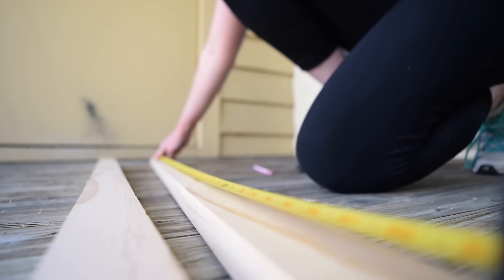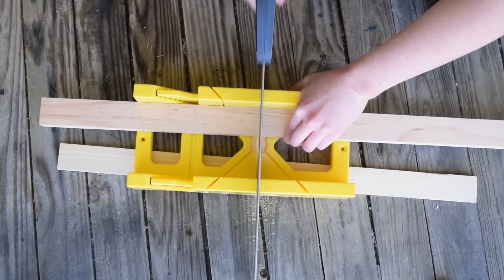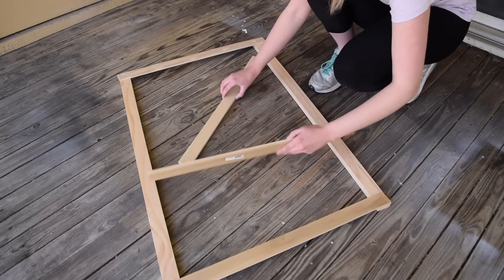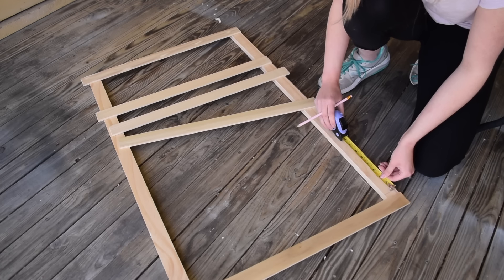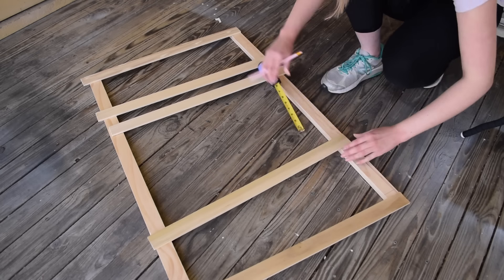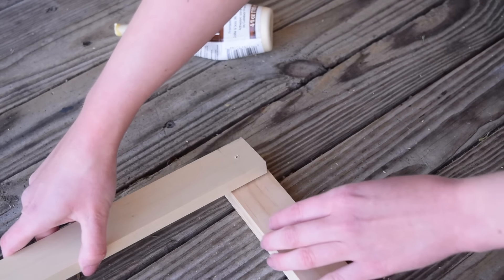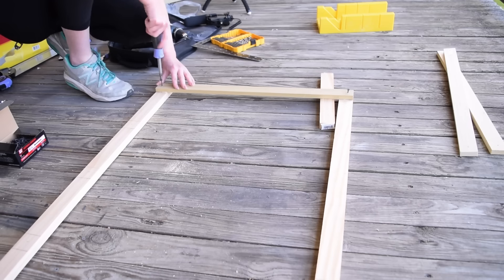I started with some 1x2s — I believe they're 4 foot long — and cut them down to my desired length. You can make this to whatever size you want. The best part is this project doesn't require any power tools except for a drill, which is one of my most recommended tools for renters. Next, I took some really small boards — I believe these were 2x1¼ inch boards — and these are going to be my vertical slats that the hanging planters will be attached to. I drilled some pilot holes to make assembly easy without worrying about splitting the wood, using screws and a little extra wood glue for extra security and rigidity since this will be hanging outside.